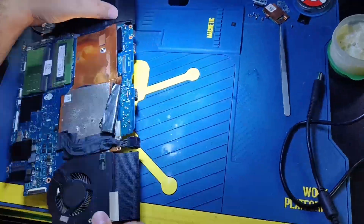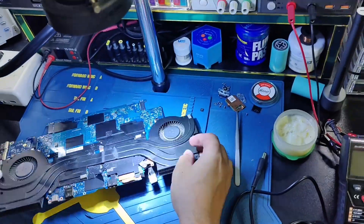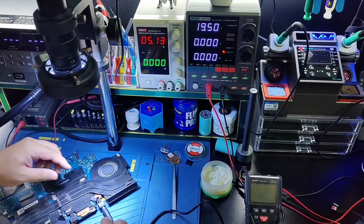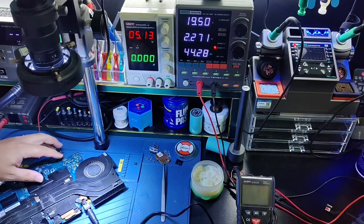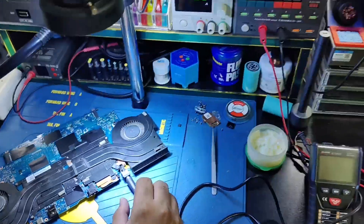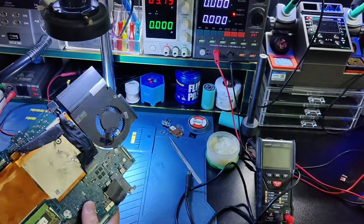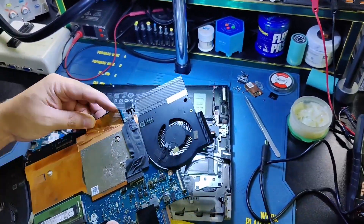Let's check it again without the sound IC. You can see it's consuming 2.3 ampere and there is no hot IC now. I think the problem is solved. Later on I'll replace the sound IC.